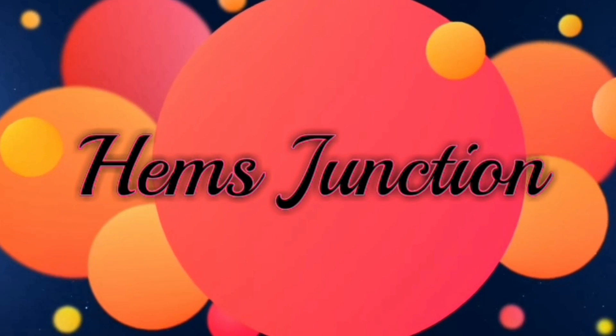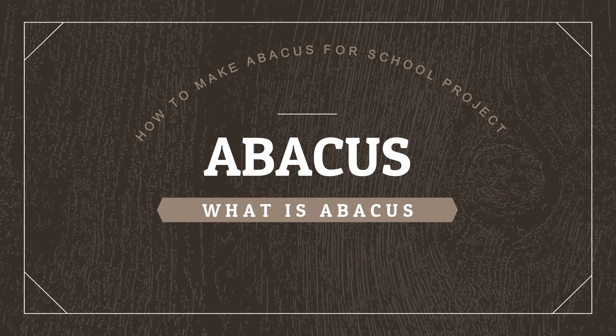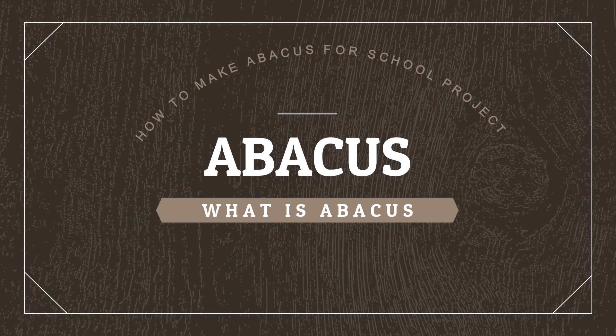Hello and welcome to Hames Junction. In this video we shall learn about Abacus: what is an Abacus, types of Abacus, and how to make it for a school project.